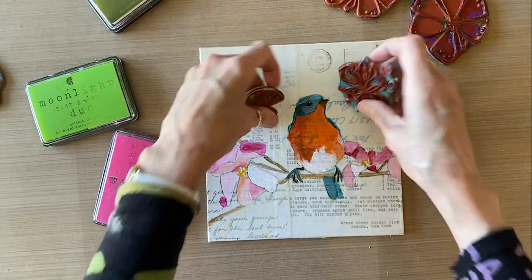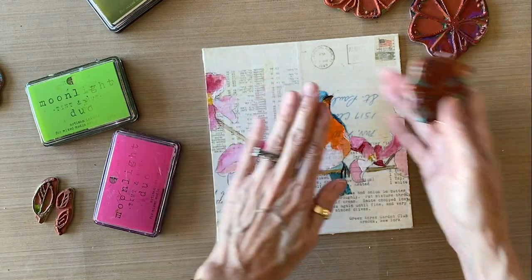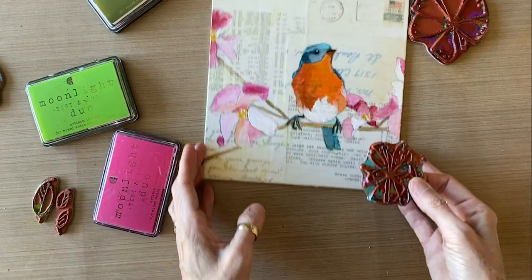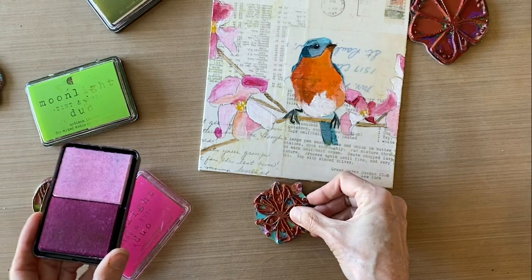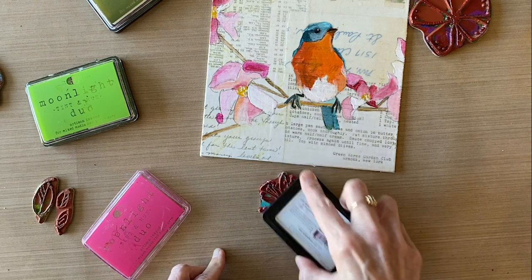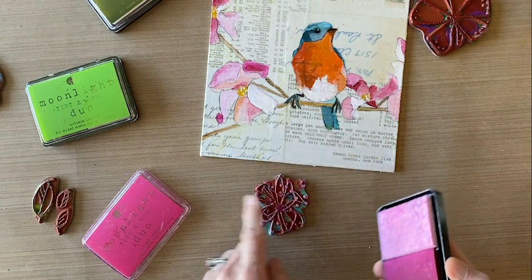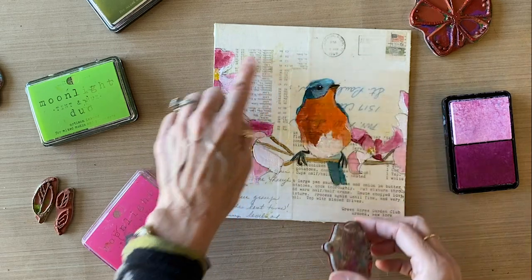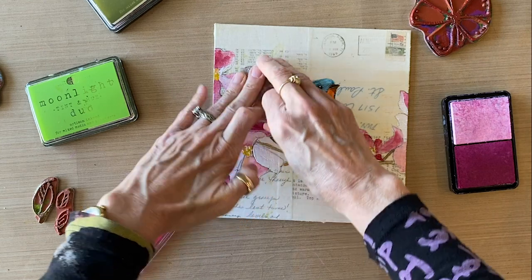I'm going to start by adding a couple of additional pink flowers to suggest more dogwood flowers — very light in the distance so I don't block out all this beautiful ephemera in the background. This is a technique I learned from KP herself at Rubber Moon: rather than pressing the stamp into the pad, you put the stamp down on the desk, then take the pad and ink up the stamp by pressing the pad into the stamp. That way you can control the amount of pink. You flip it over, add some white to lighten up the pink, and you can see what you're going to get — a light or dark combo. Then you pick the stamp up and place it right here to suggest another flower up in this corner.